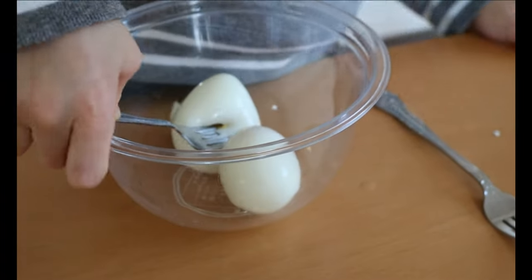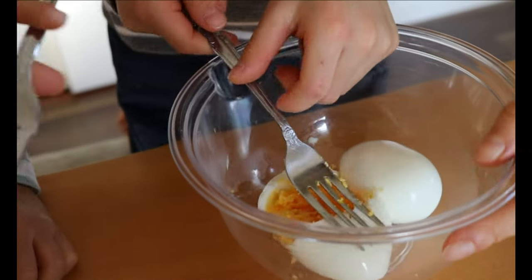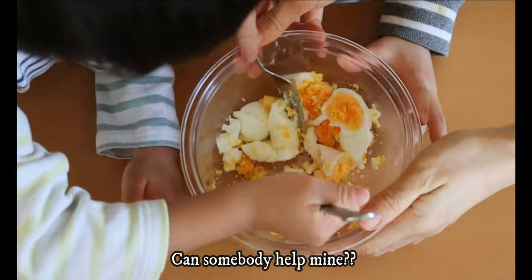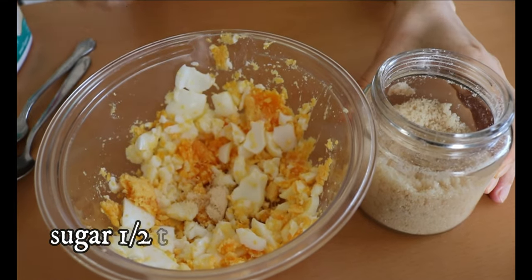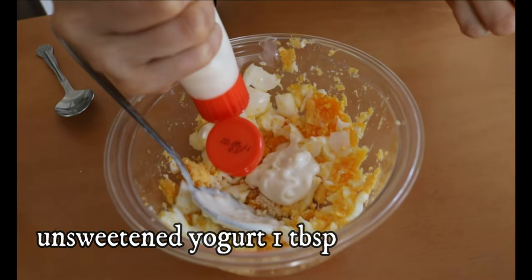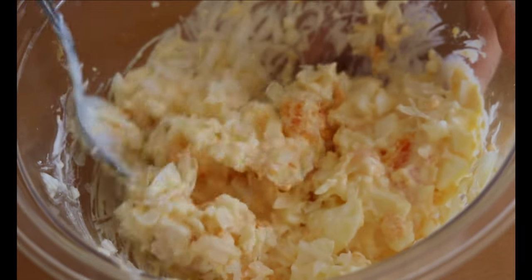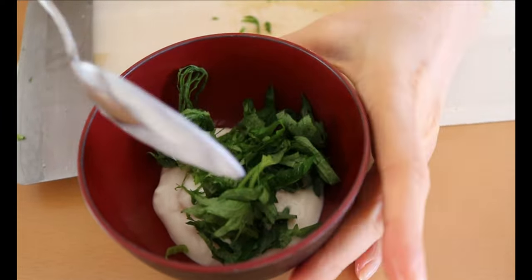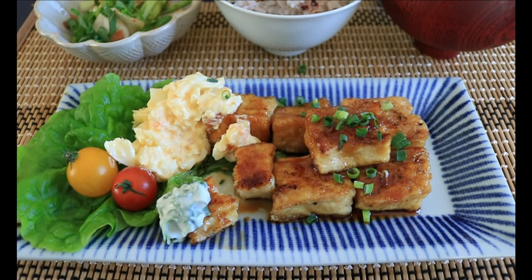To the mashed egg, add half a spoon of sugar, yogurt — I'm opting for soy yogurt but any kind works — followed by Japanese mayo and the minced onion. Mix to combine. If you are plant-based, just omit the egg entirely and swap for vegan mayo. Then add any chopped fresh herbs you want — I personally love Japanese shiso leaves and chives.